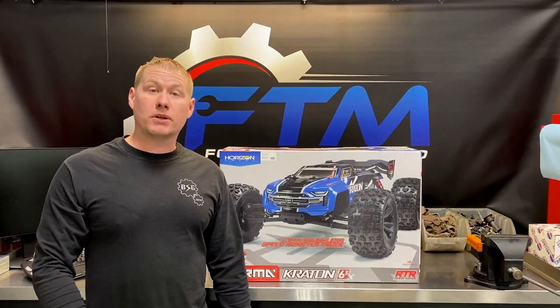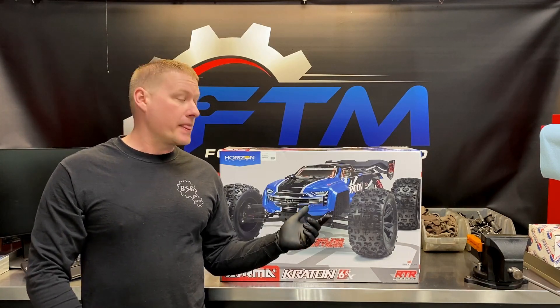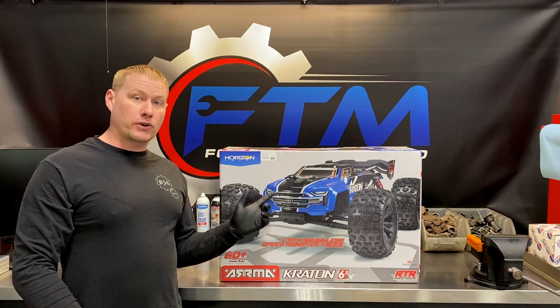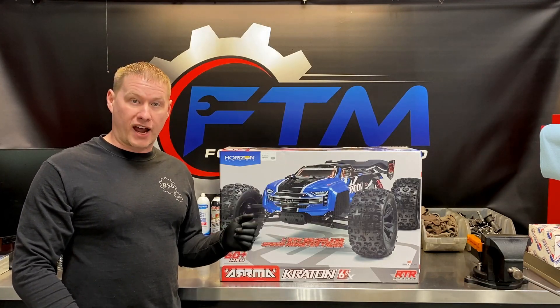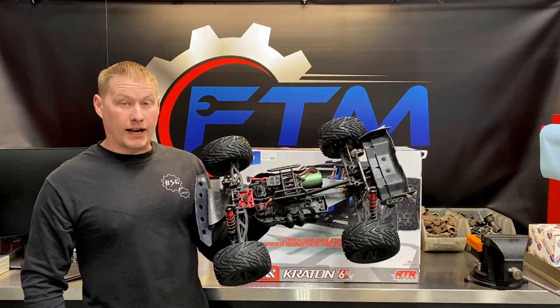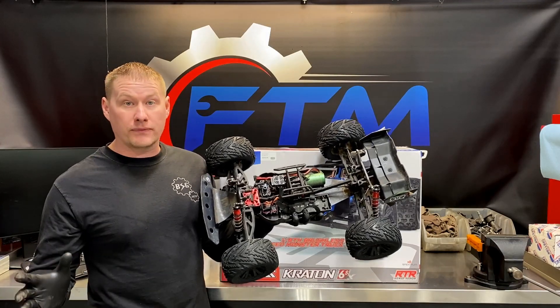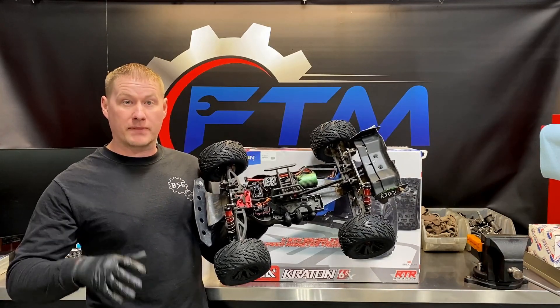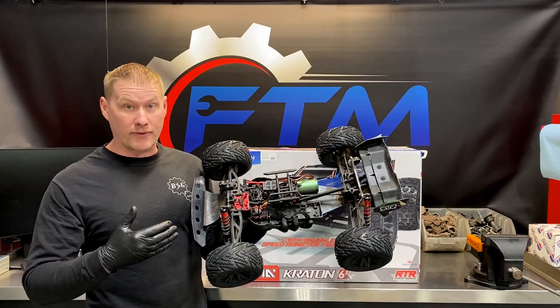Hey everyone, RC Addict to make you local here once again with another unboxing video. Today it's gonna be the 2019 version of the Arma Kraton. I have the 2015 version right here — I've had it since 2015 when I unboxed it on this channel and I absolutely love the vehicle. Me and my kids always fight over who's gonna get the remote and drive this one.